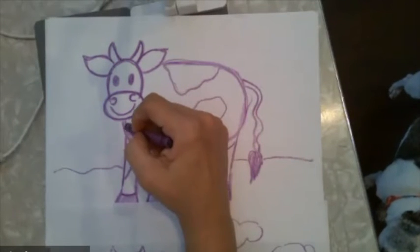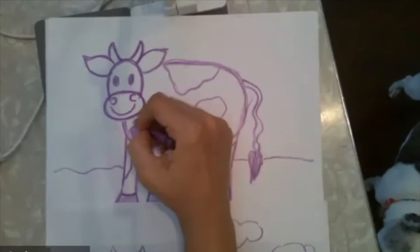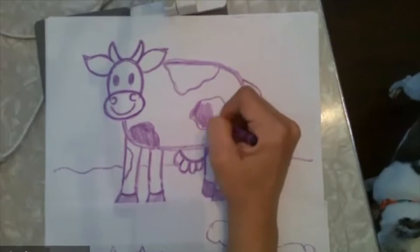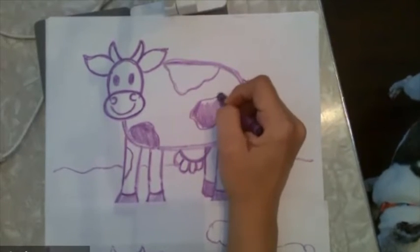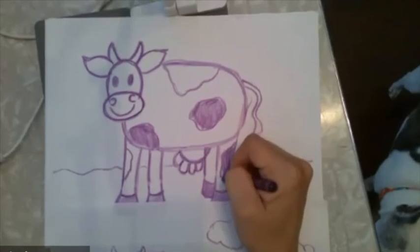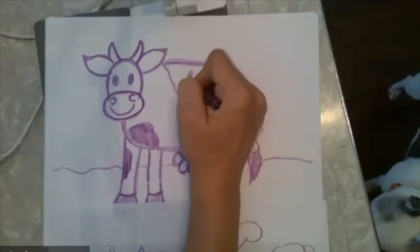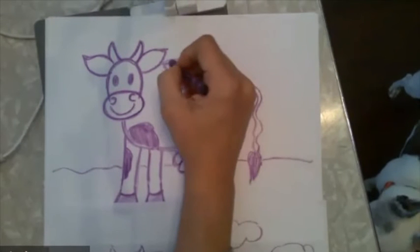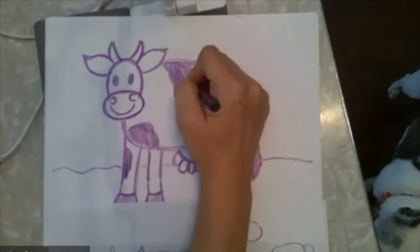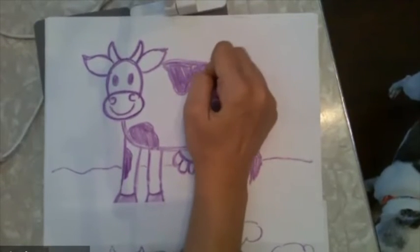I should probably color in these spots so my cow looks like it has a dark pattern and a light body — it's not black, but at least it's a dark pattern. You've got to color those in. Even if you want to add more spots to your cow, you can definitely do that. Sometimes I like circles and sometimes I like to do lines — it just depends.